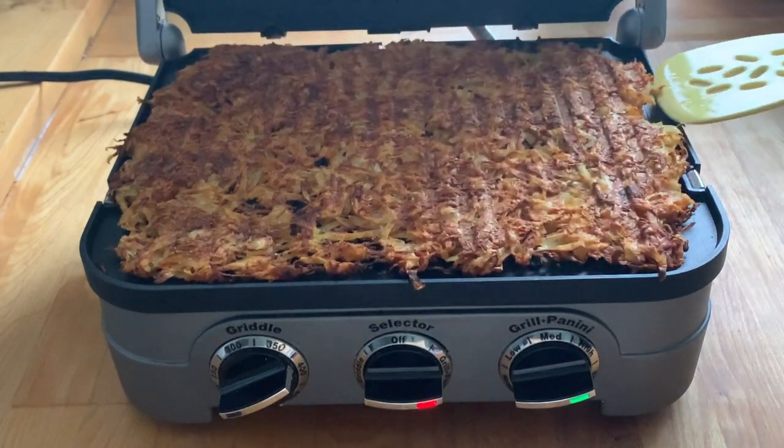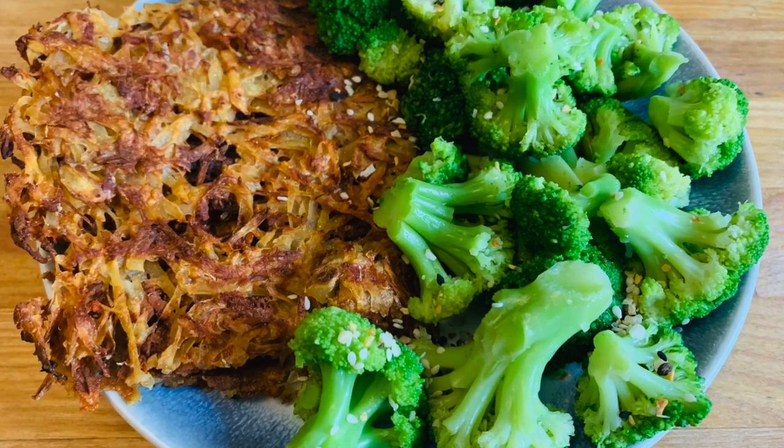I cut the hash browns in half — I'll eat half and Chris and Riordan will share the other half. I'm going to enjoy my broccoli and hash browns for breakfast — I know it's going to be super delicious. The hash browns and broccoli are a very yummy combination. This food makes me happy — pretty simple to put together and it didn't take very long in the griddler, which is completely nonstick with no oil required.